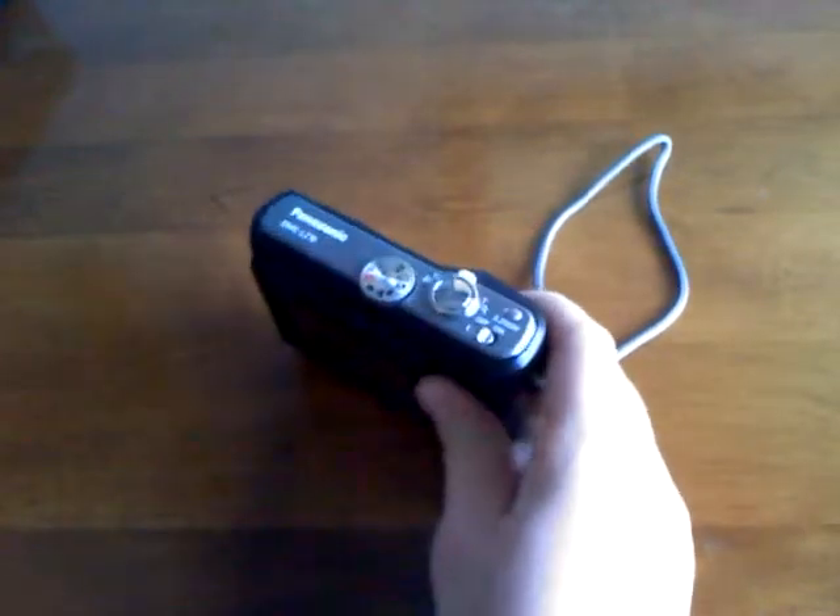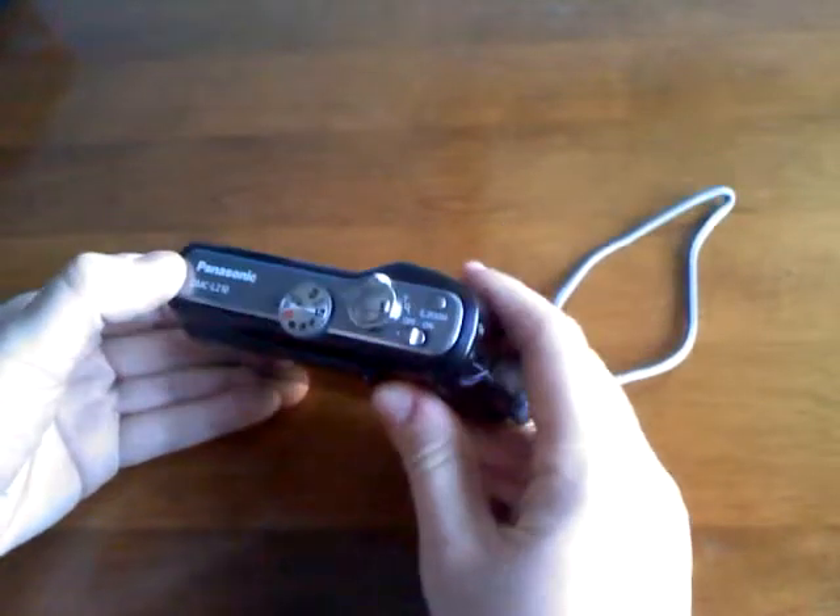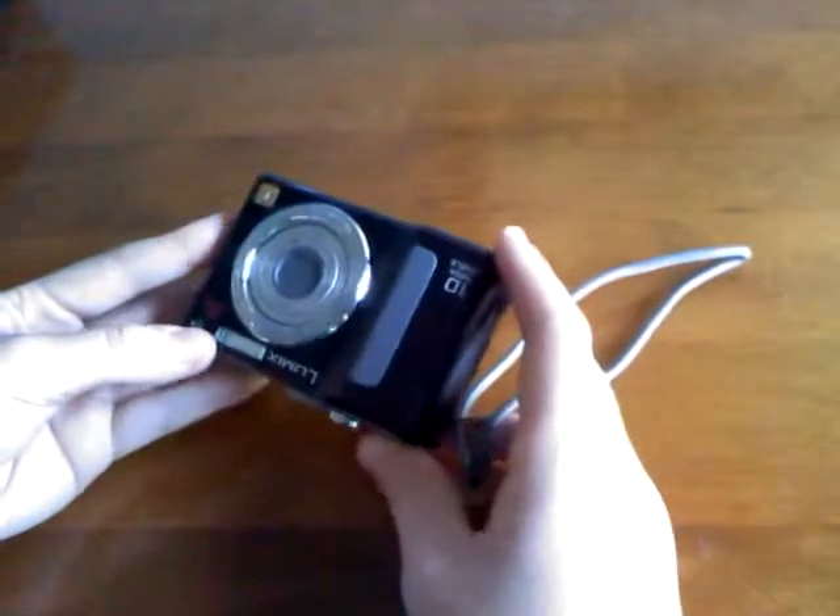For a while I've been wanting to do a review on my Panasonic Lumix DMC-LV10, but I haven't had a good camera to do it, so here it is right here.